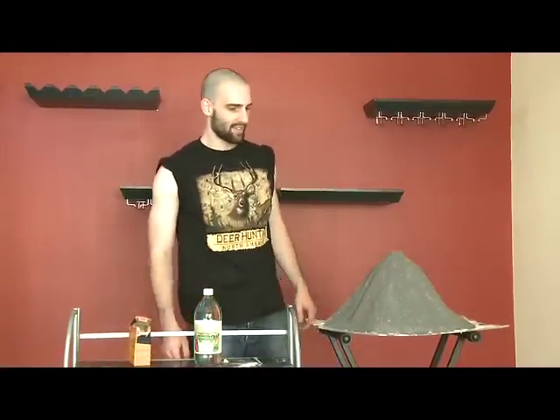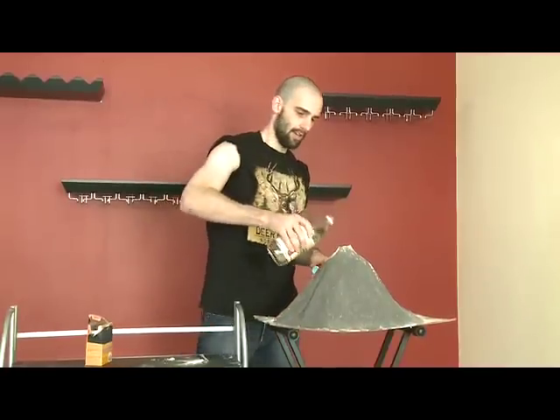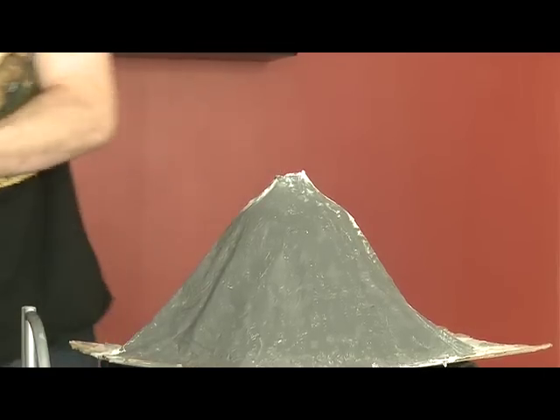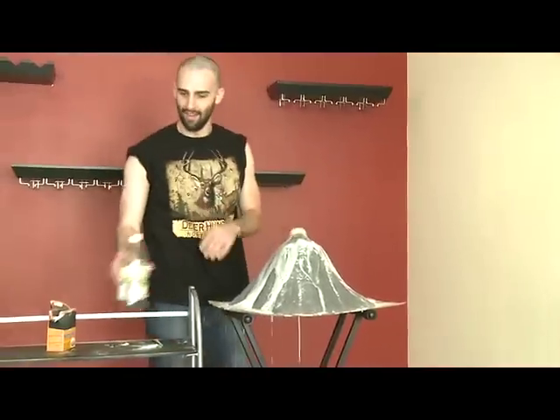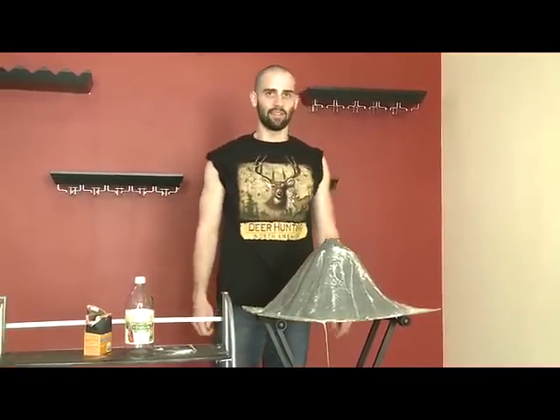Now we're almost ready to submit to the school science fair. But first, we've got to check to make sure our volcano is active. You've got to pour some vinegar into the top of the volcano like this. Then all you've got to do, add some baking soda really, really quickly. Hoo-wee! Look at that! There's no way that ain't going to win top prize at the science fair.